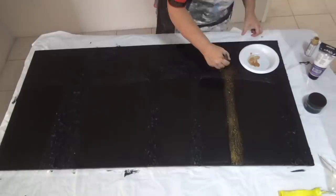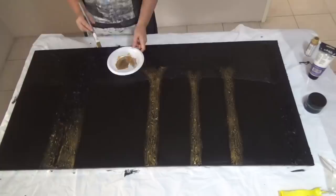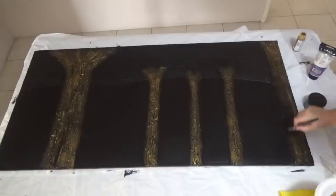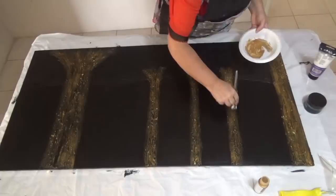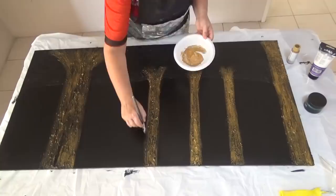For the trees I'm using a DecoArt acrylic metallic gold — I think this one is an antique gold — and I'm literally just brushing it on. I'm not worrying about getting into the creases or grooves because I'm quite happy to let the gold sit on the top, as the black underneath then shows off the texture. Just keep applying extra layers until you're happy with the density of the gold. From this angle it doesn't look very gold, but from the side there is quite a bit of gold there.